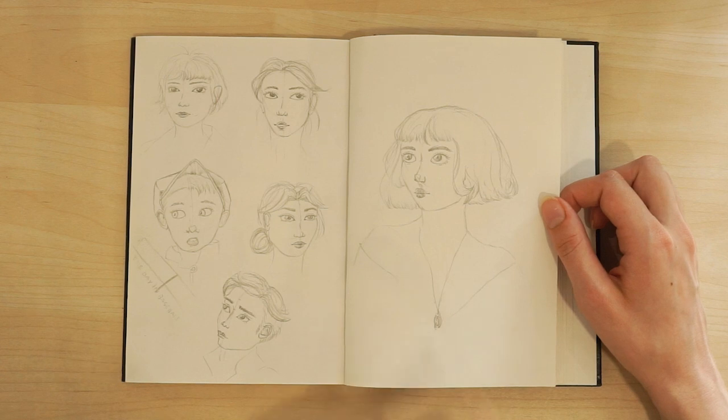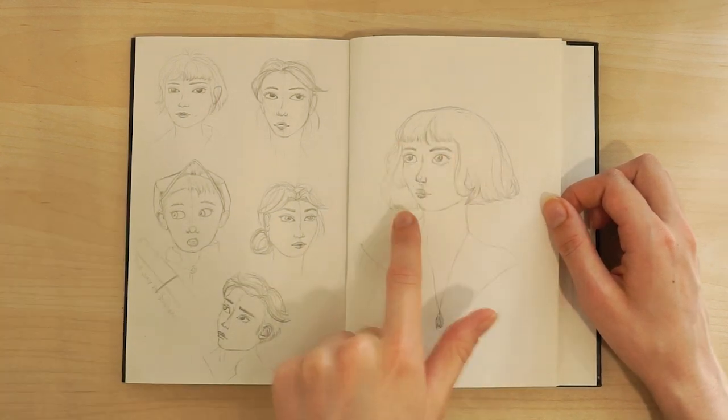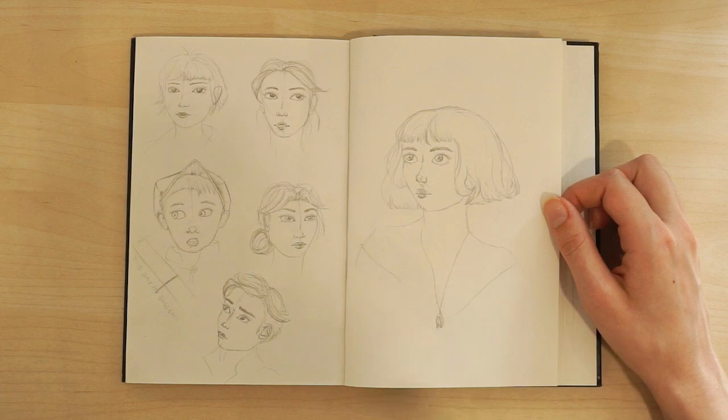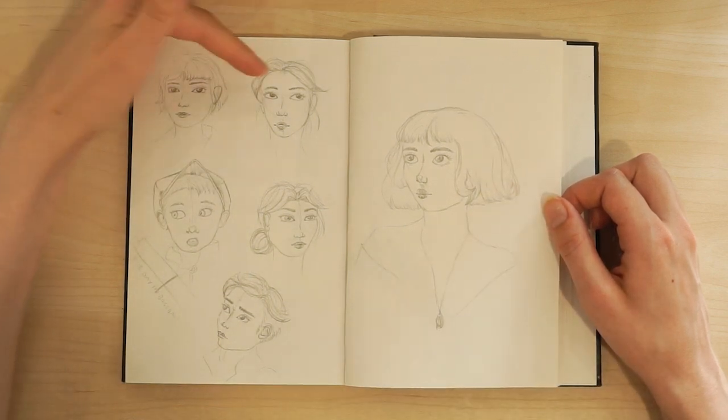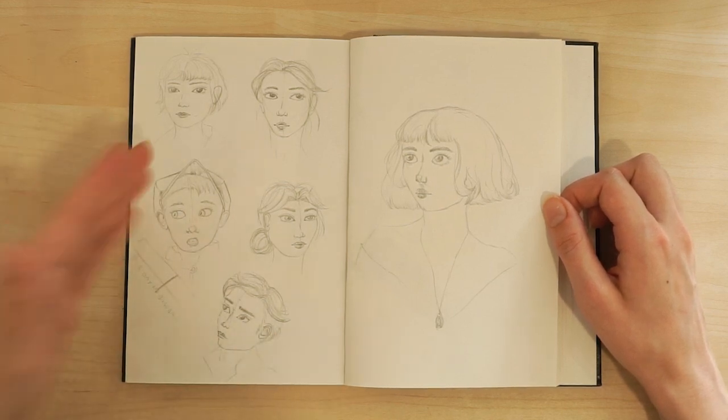Oh yeah — that lady. I really like it. It really matches what I wanted to translate. Even her hair is very fluffy, which is what you could expect. These two ladies also have something — maybe the contrast I made, the pressure. They're just ready to talk to you.